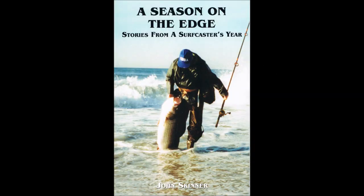I'm John Skinner, and this supports several of the chapters in my book, A Season on the Edge. You can find the book at Amazon or at many tackle stores in the Northeast. I'm going to go unedited here for the first couple of minutes. There will be a little flakiness with the lighting, but it will settle down after a little bit.